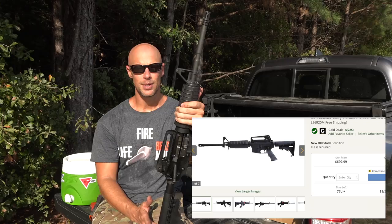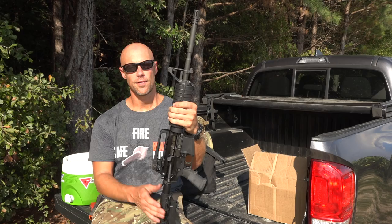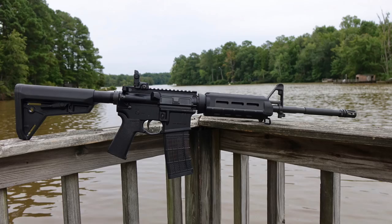Several retailers are selling them — they're on Gunbroker and other places. They're going from about $689 all the way to like $730. The basic configuration is what you see here with the carry handle, and I've also seen them with the Magpul SL furniture. Not sure if that SL furniture is factory as they ship, but it's an option out there.